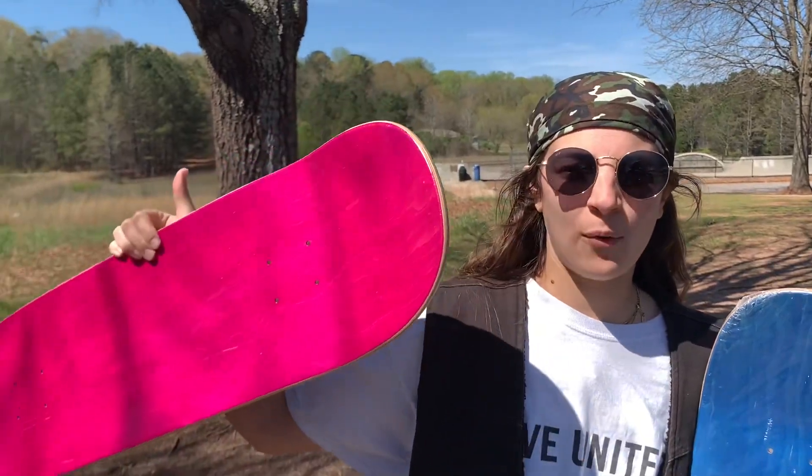Here is an 8.5 board. I recommend getting the 8.5 board if you're first starting, as it helps to learn how to ride and carve around first. Then once you figure out what size you like, you can start going either down or up.